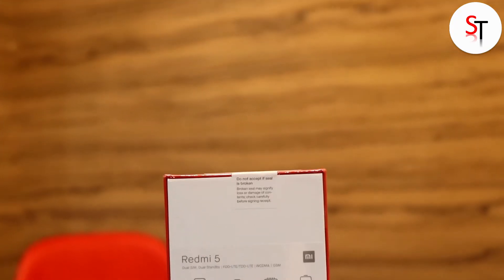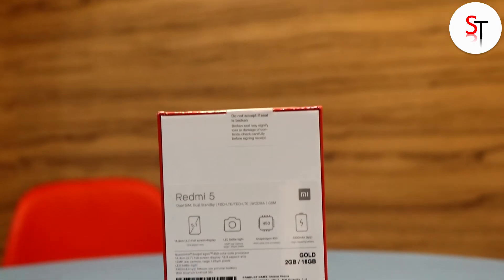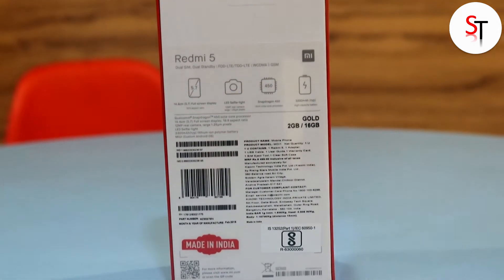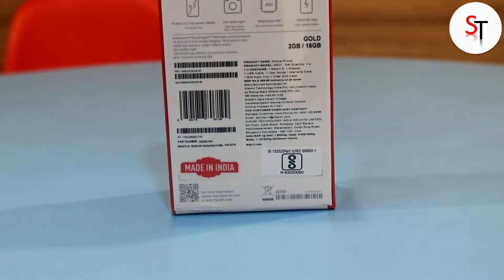This is the retail unit that I bought from Amazon India for 7,999 rupees. It comes in the usual red Redmi series box and you can see some important specs at the back. Now let's cut the seal and see what we have got inside.